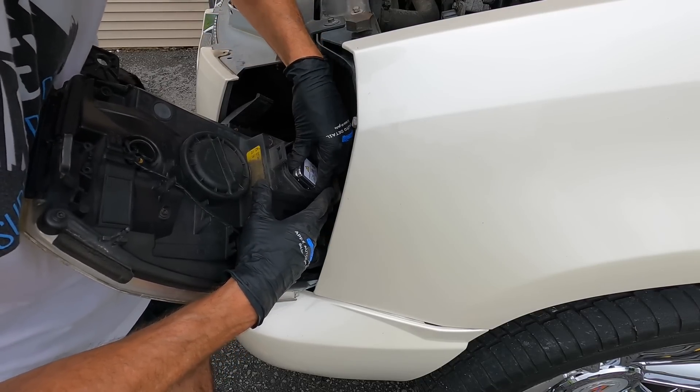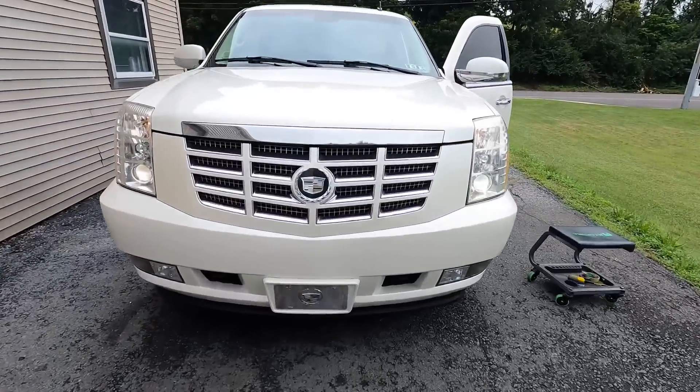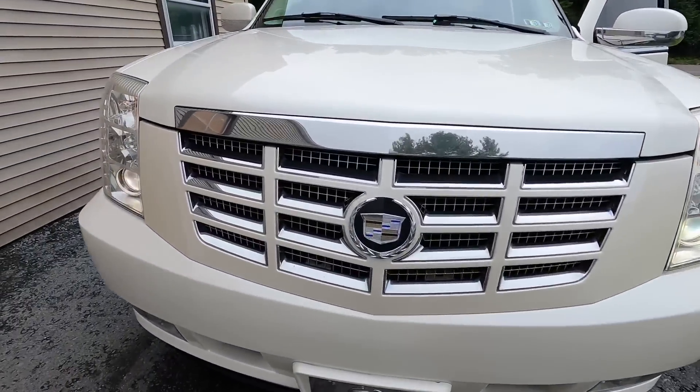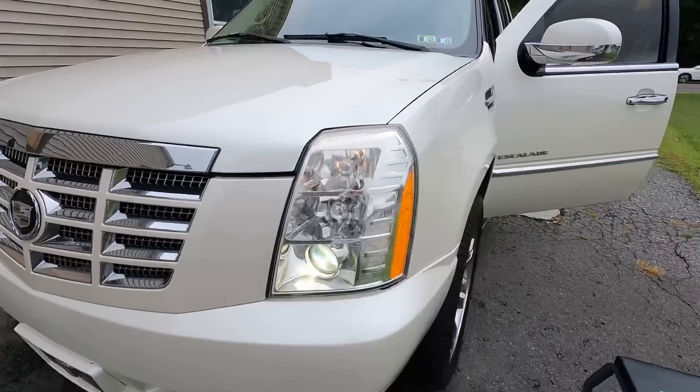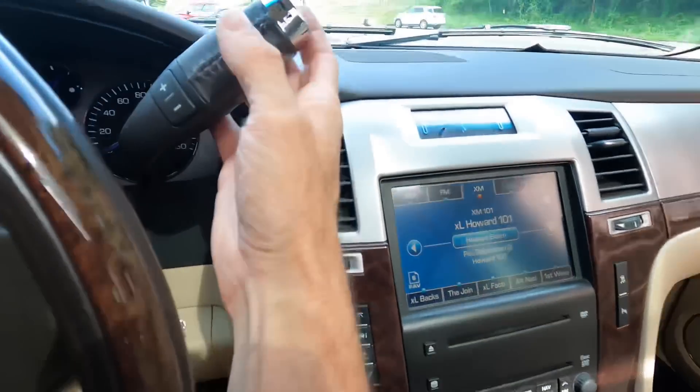And that's all there is to it — piece of cake. We have a nice bright headlight again. The vehicle is safe, it'll pass inspection. And that's the goal: to make everything safe and everything on the vehicle works and functions.